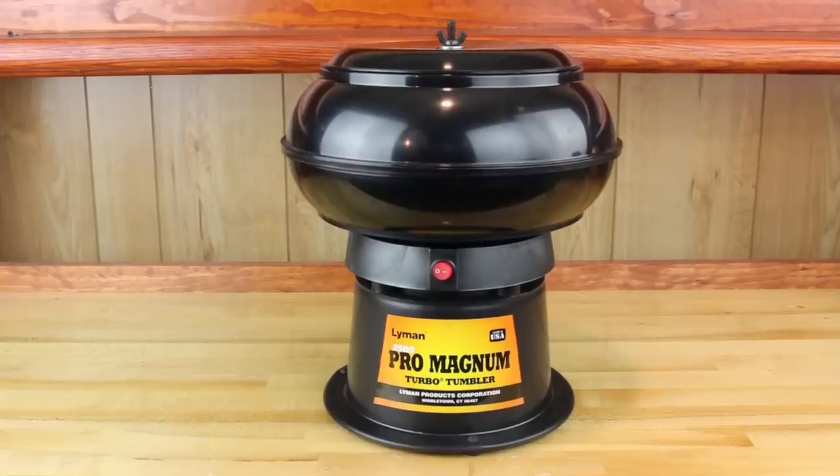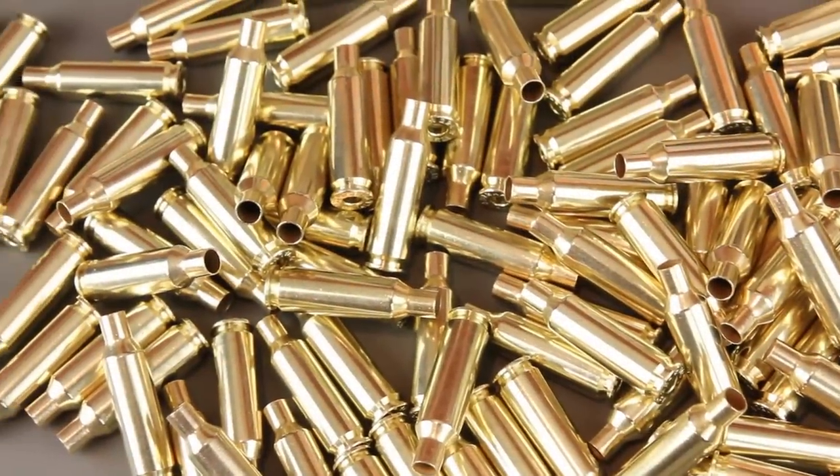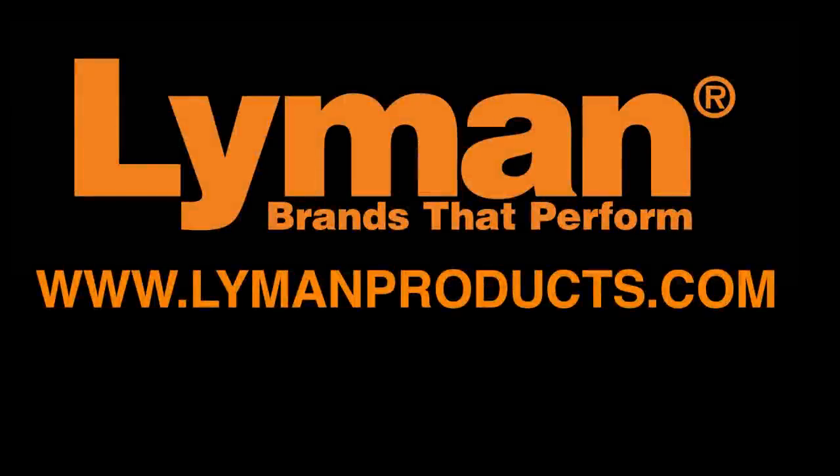Thank you, and I hope everyone found the information in this video useful. For more information on the products discussed in this video, please visit us at LymanProducts.com.